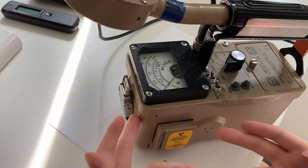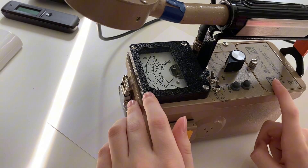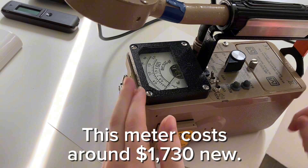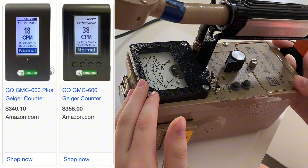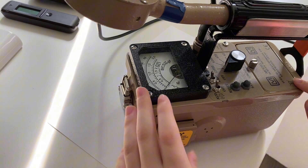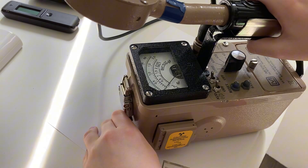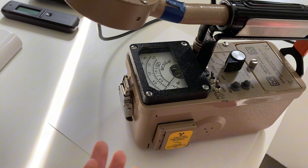What I want to draw your attention to is just how many more counts this meter gets. And that's not just because it's a professional, over-$1,000 meter — there are actually cheaper meters out there, like the GQ GMC 600+, that will exhibit the same phenomenon. Why is this? It's because this probe detects alpha, beta, and gamma. The other detectors don't detect alpha, and most of the counts coming off uranium are primarily alpha.